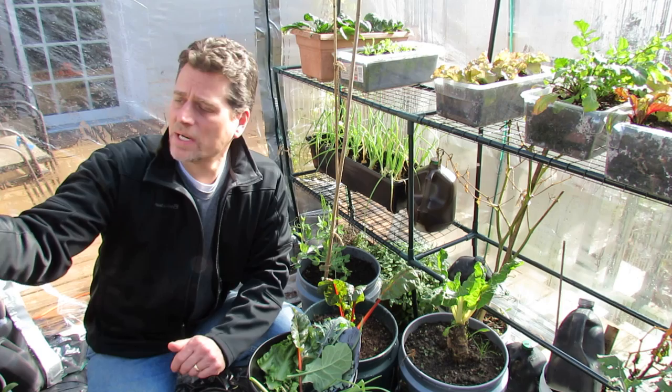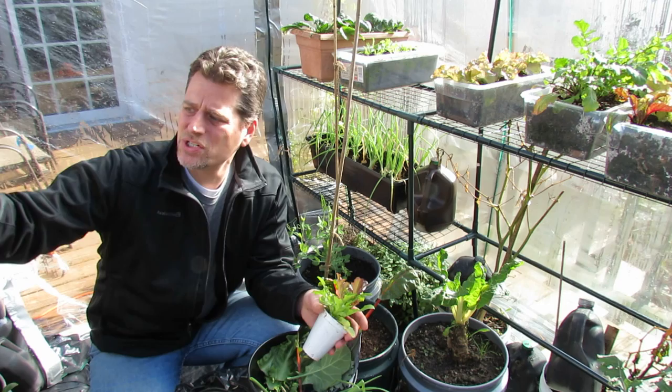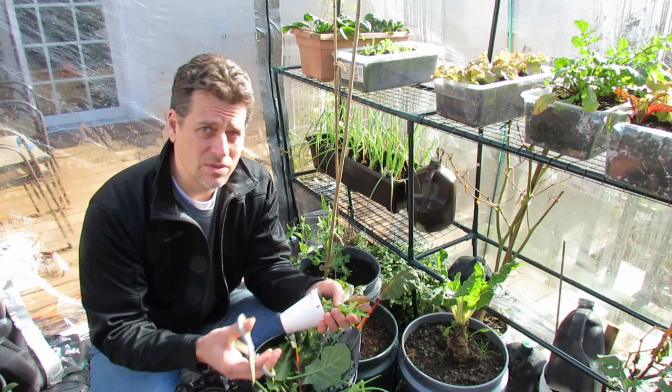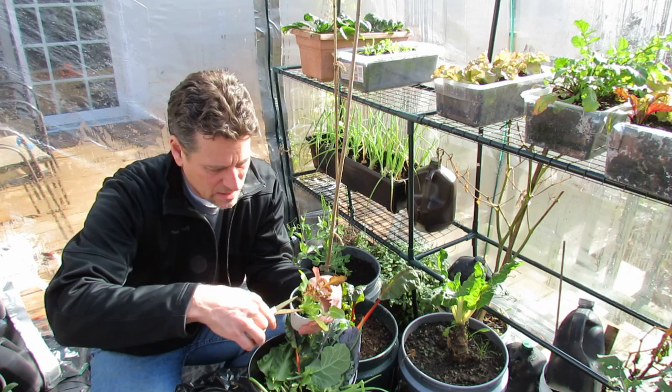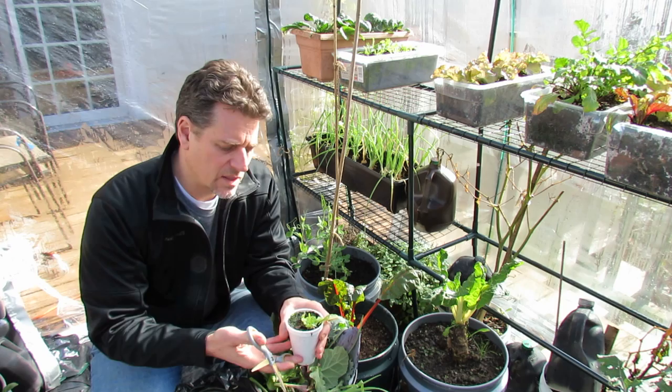These are lettuces that I'm growing in styrofoam cups or recycled containers, and they're actually sitting in a tray. I bottom-water these — I fill it with water and nutrients, and this is how I'm growing my baby lettuces. All I do is just cut the greens just like that, try and get it all in the bowl. This is a great way to have cut-and-come-again lettuces — if you leave the roots in here and put them back into the water and nutrients, they will grow new leaves.